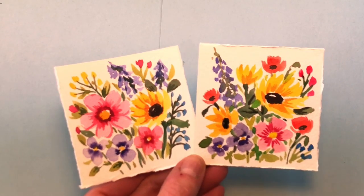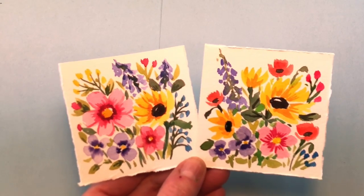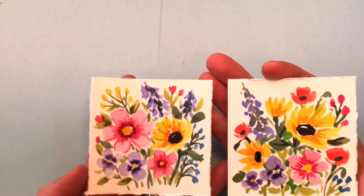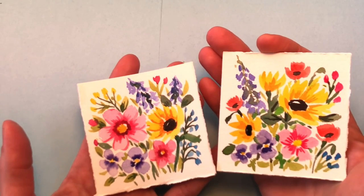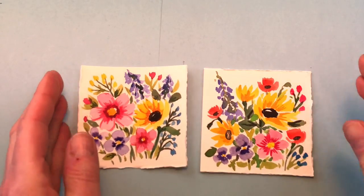Hello everyone, welcome to my channel. My name is Ellen Cooney-Trent and today is Monday, so you know what that means — Mini Monday Madness. We're doing a mini wildflower painting tutorial today because it's nice and sunny this week where I live and going to be really warm, so it's got me in the mood. Let's get started.